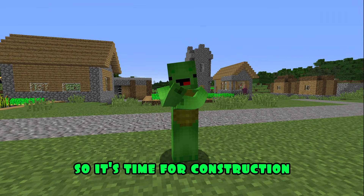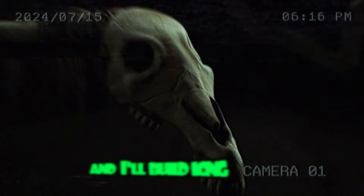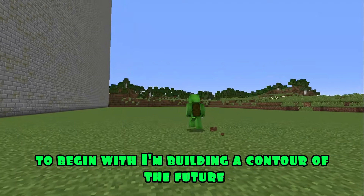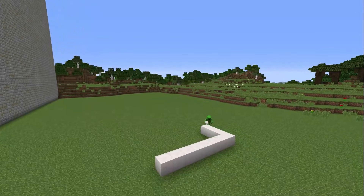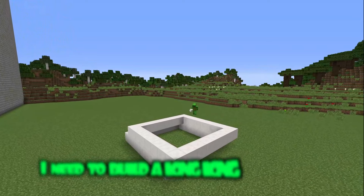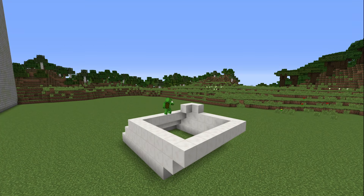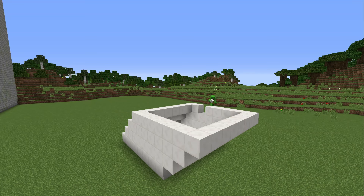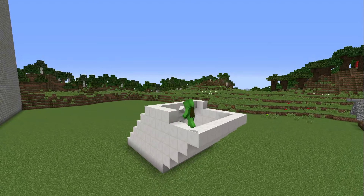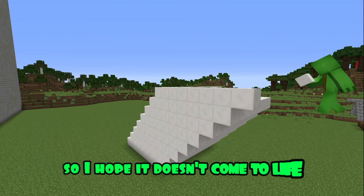Meanwhile, it's time for construction. I was very scared of that monster in the forest. So if he comes, I'll scare him with my building. I'll build Long Horse. To begin with, I'm building a contour of the future building out of quartz. I need to build a long, long horse neck. It's a very creepy building. So I hope it doesn't come to life. I am very afraid of Long Horse.